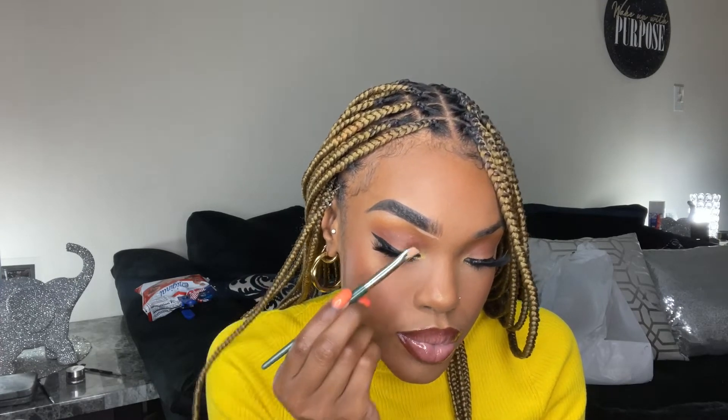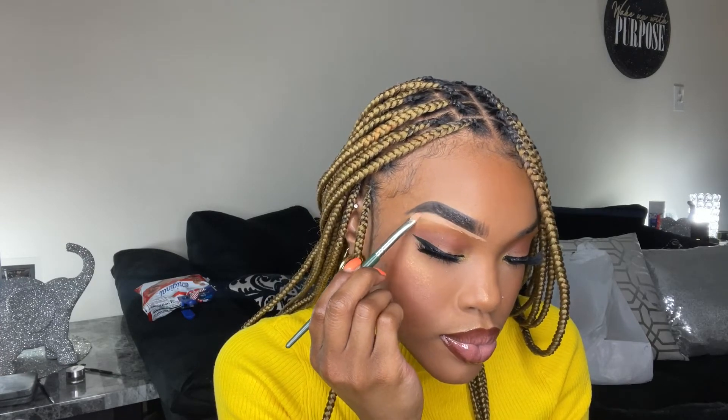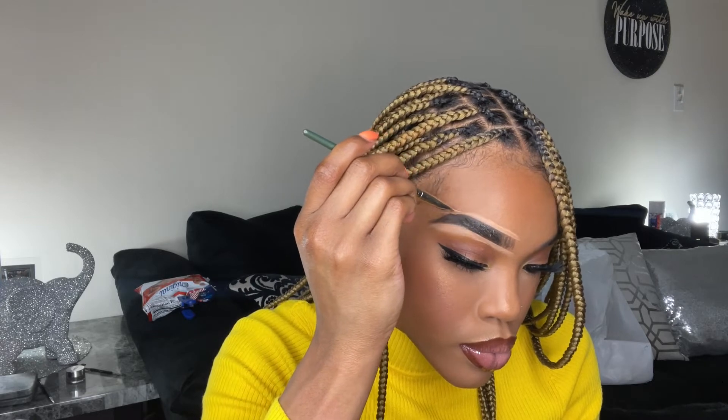Now I'm gonna clean my brows with the Dollhouse Cosmetics — everything will be in the description box below. I don't remember where this brush is from but it's just a small angled brush — very skinny and angled — so that you can get that arch and cut it clean.